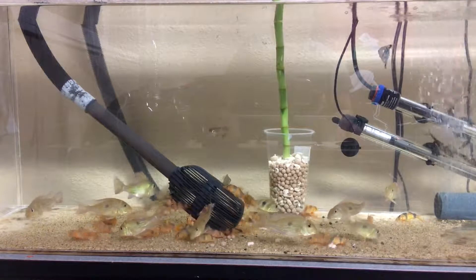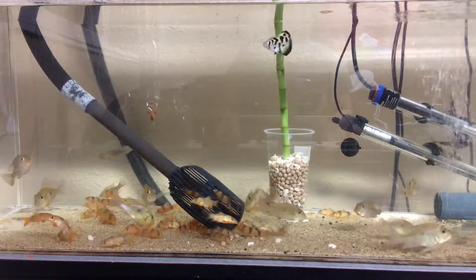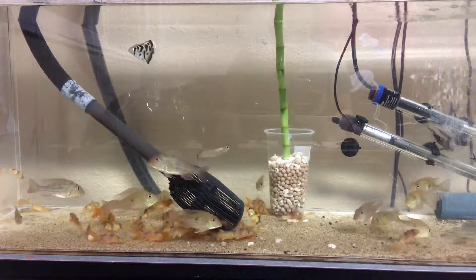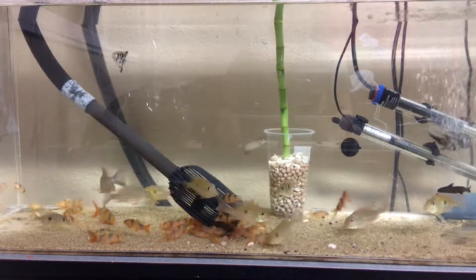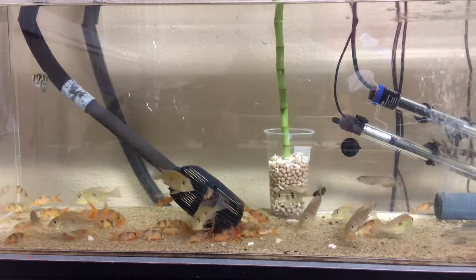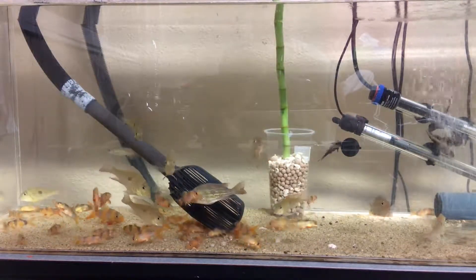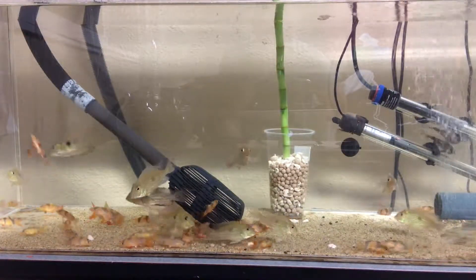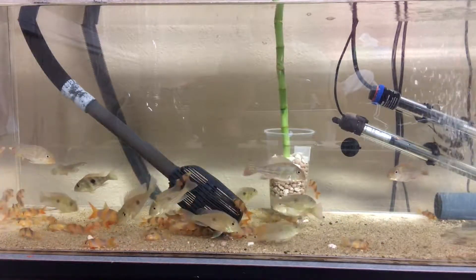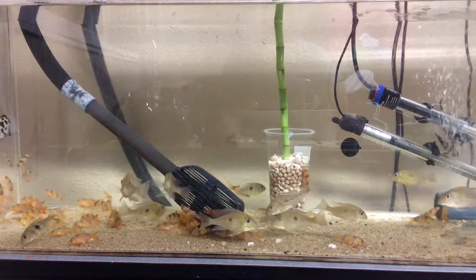I've got a giardini in there too — a baby one — hoping he doesn't grow too fast. I also have a clouded archer right above center; that thing hasn't eaten for a day now. I was supposed to add two more today but didn't get a chance to go to the pet store. I've got a few petricolas and some multi-punctus in between the heaters.